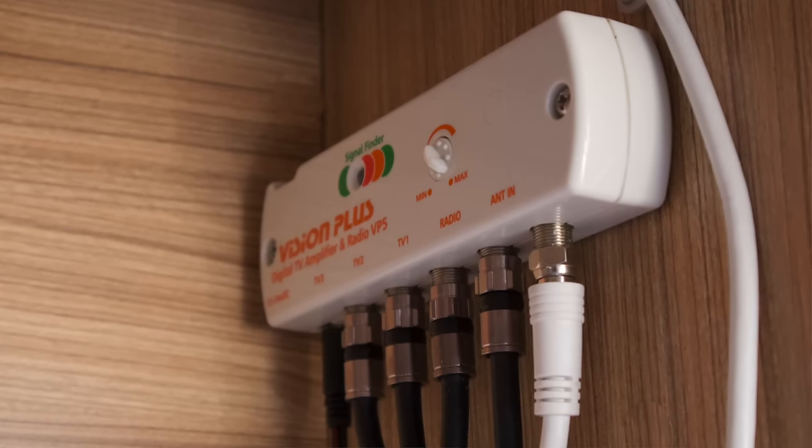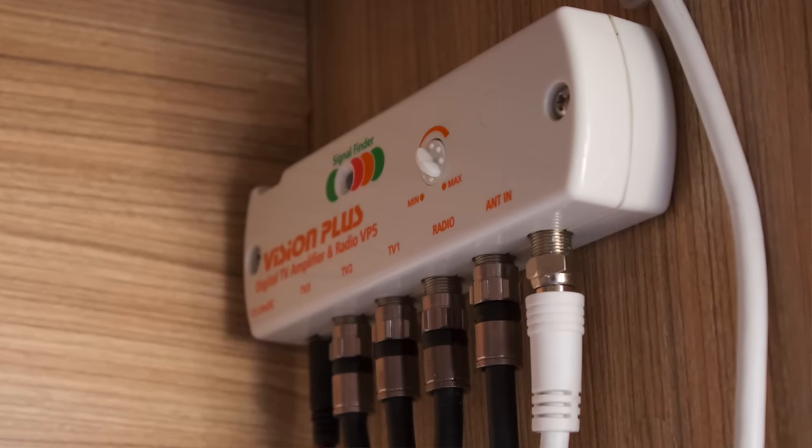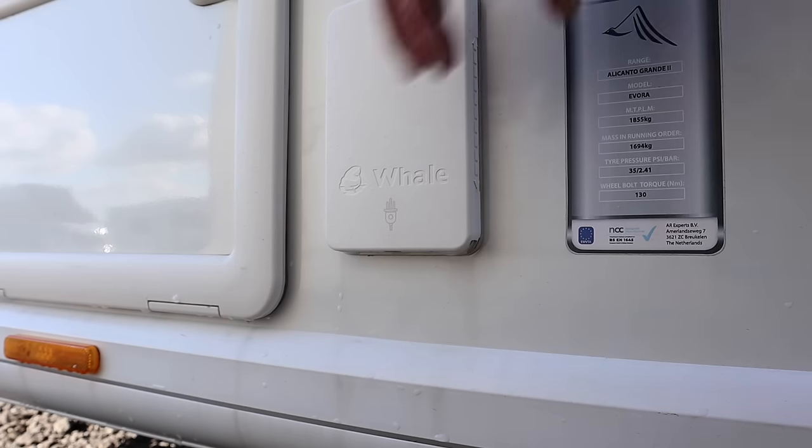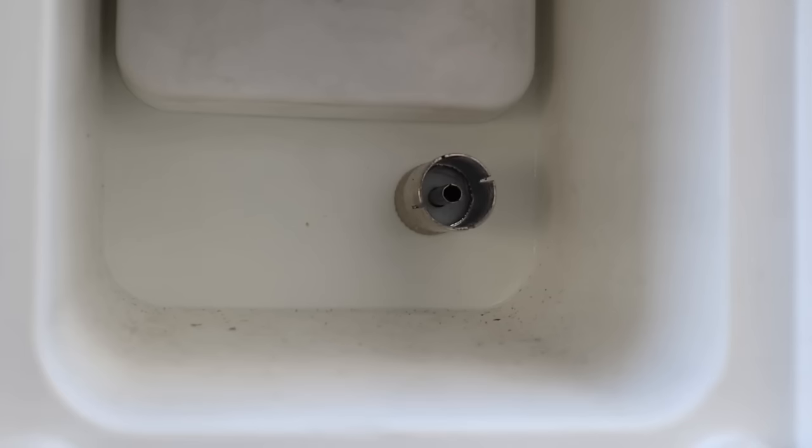If we take a closer look at our TV amplifier, we can see that we've got TV one, two and three, which means that we can connect three TVs here in the caravan. That socket on the side of the caravan is a TV output, which allows us to watch TV in the awnings if we so wanted to.